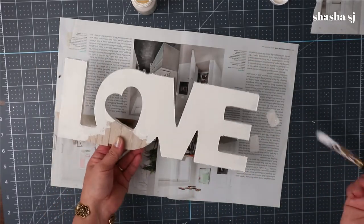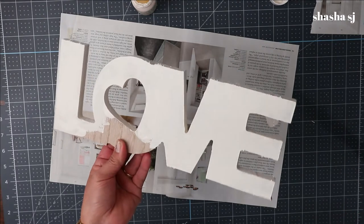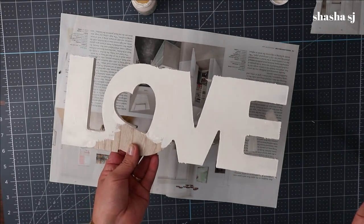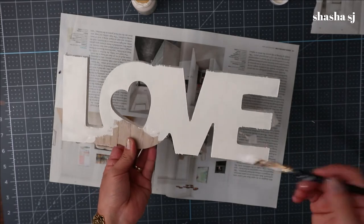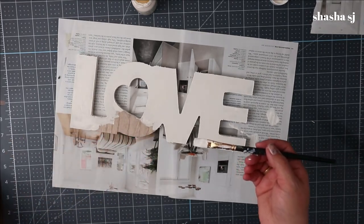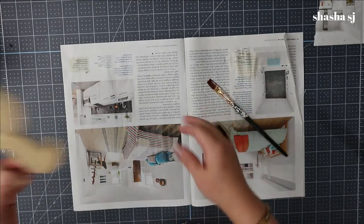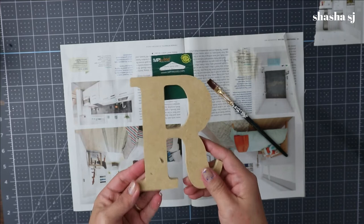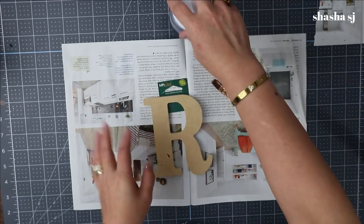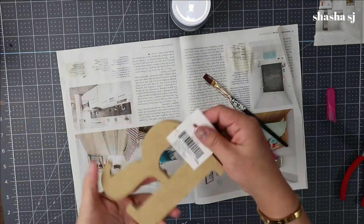Alright, so I'm about three-quarters of the way done painting — I meant to do it that way so I have something to hold on to when painting the edges and the grooves of the love word. I'm going to continue painting the rest of the love word down here. Right now I'm waiting for them to dry, and next we're going to work on our letter R. I'm going to paint that one the same way as the word love.